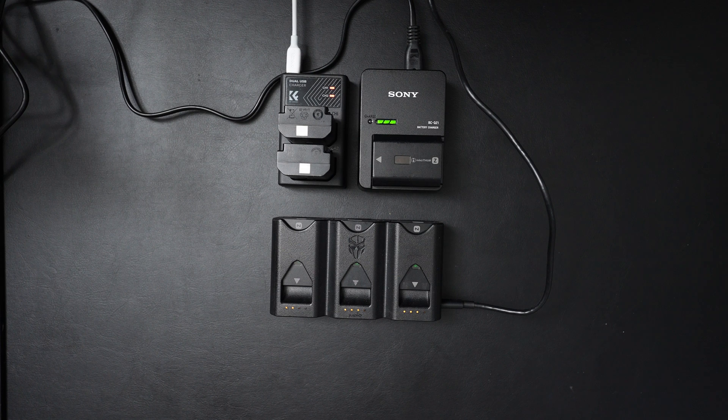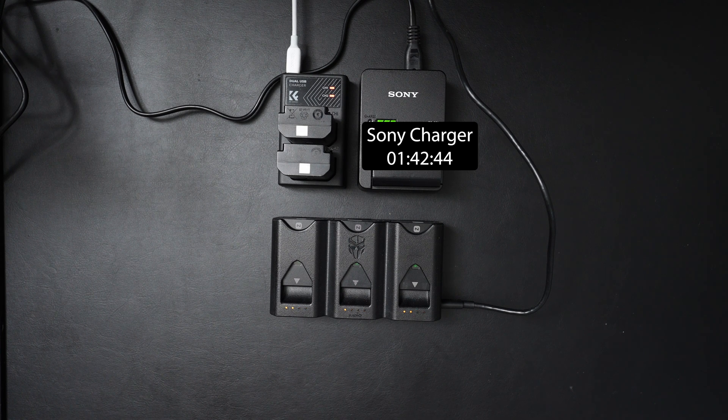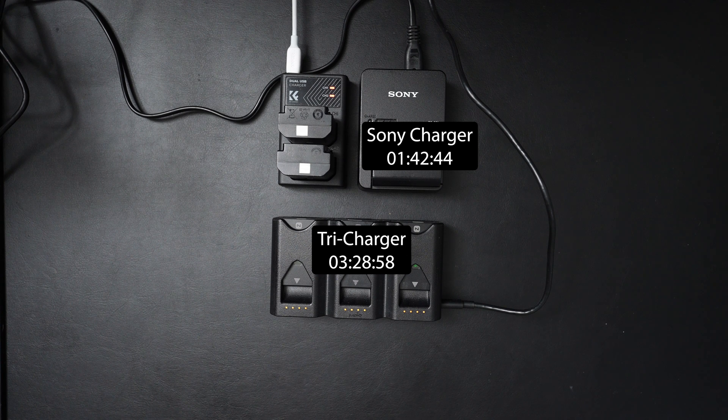Predictably, the Sony charger completed in one hour, 42 minutes, and 44 seconds. Bear in mind it's only charging one battery, so it's naturally always going to win. The TriCharge managed to charge all three batteries in three hours, 28 minutes, and 58 seconds — roughly three and a half hours.